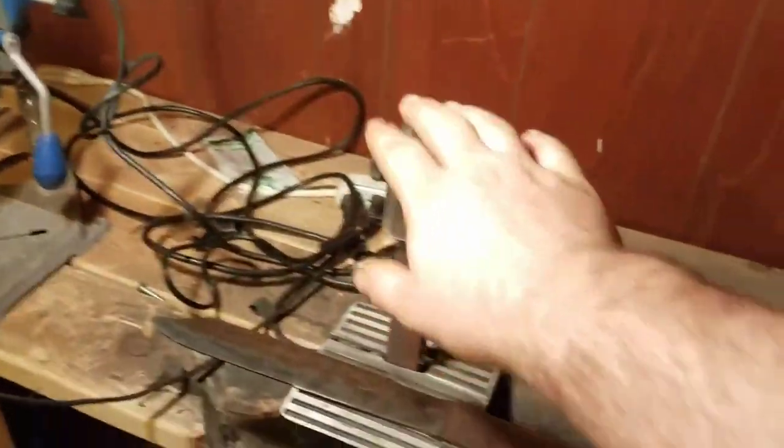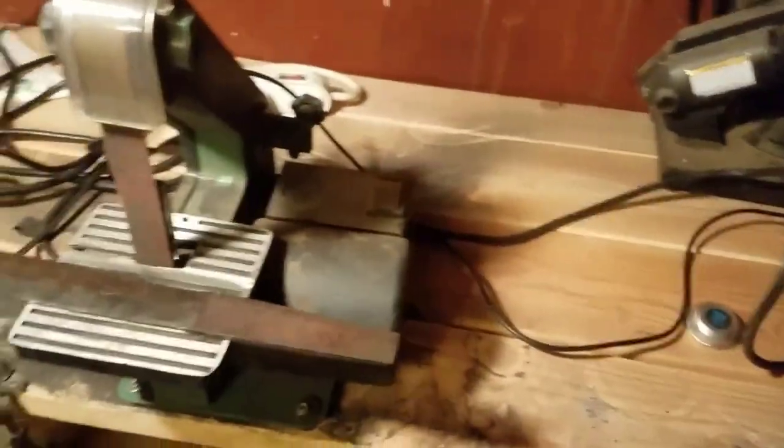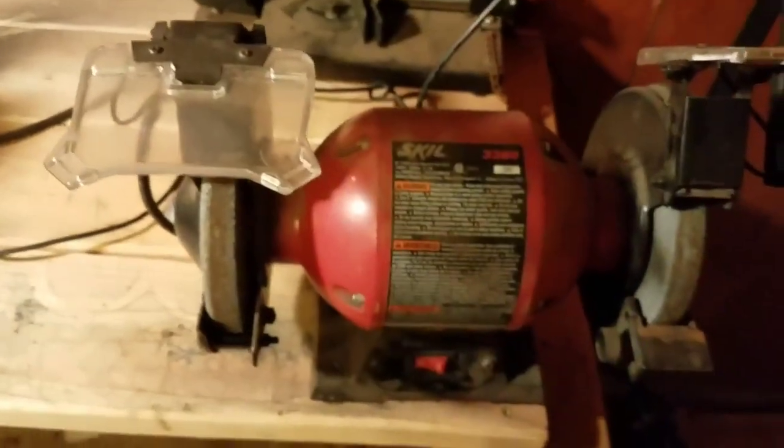All this other stuff down this way is all mounted good and solid. This stuff is really loud, so I do have a mask and some hearing protection there for that. And then I've just got this grinder just sitting here.